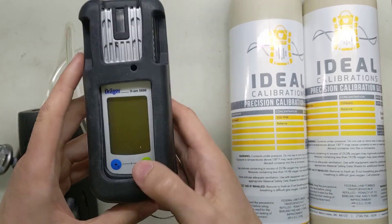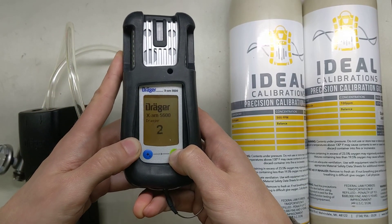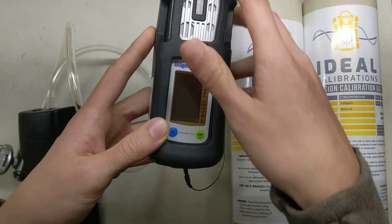It's going to take two cylinders to get started today. Turn it on — press and hold the green button on the right, wait for the countdown, there we go.